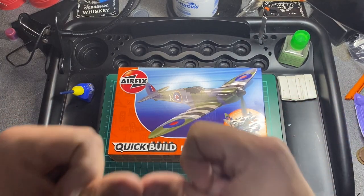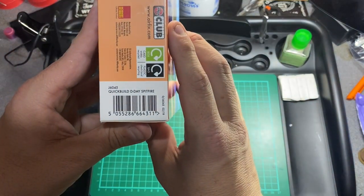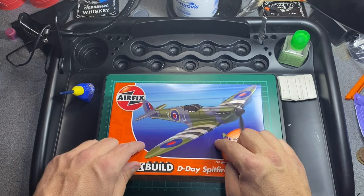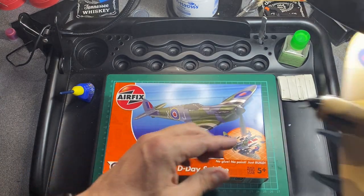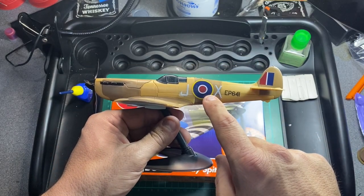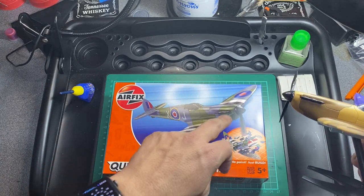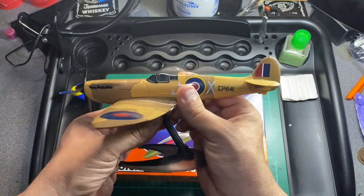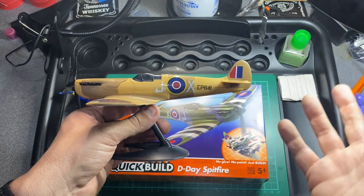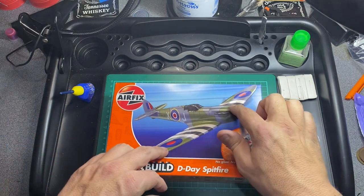Some pieces do need a bit of pushing together. The model number is J6045. It looks like a box-standard Spitfire from this range. They also do the desert version, which is J6011, and this one is the same mould — they've just changed the colors, which is a bit of a shame. I would have liked to have seen a different model number and some different graphics, but basically that's all they've done.